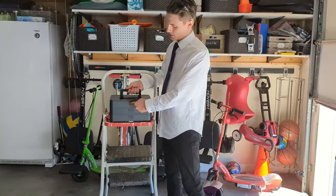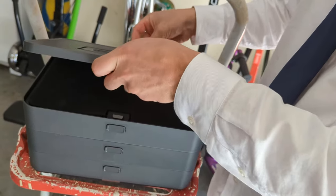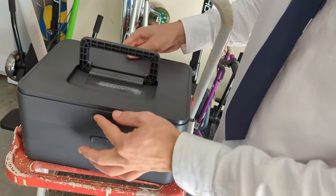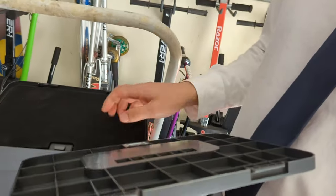So first off, you push this button and it comes off the top. Now back here on the back, this is how you put it back together. You hook it down and then push it, that way it'll hold up. So you hook it back like this and then down, because it's got these little hooks that hook on the back.